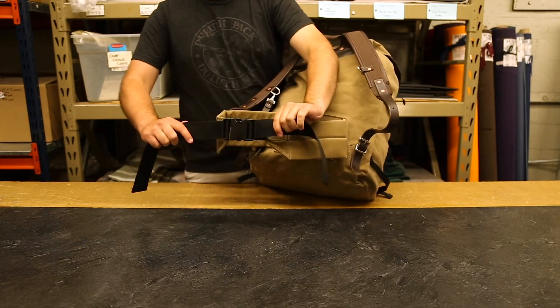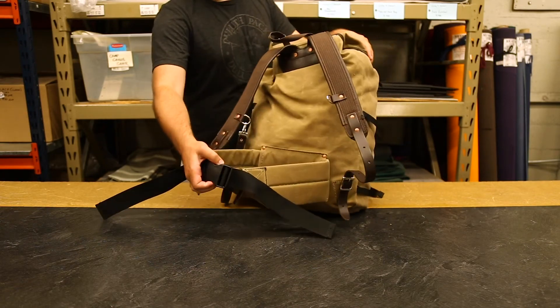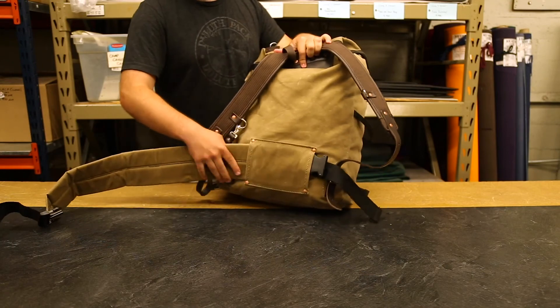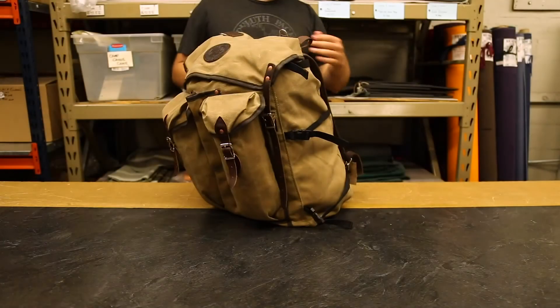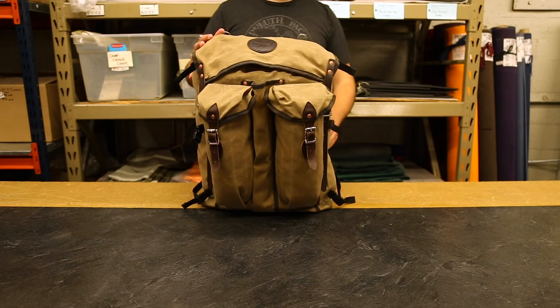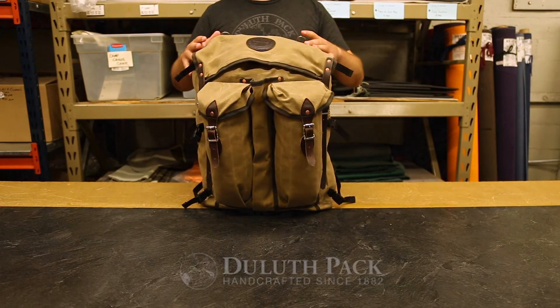You can tighten it around you, but if you don't want to use it, you can just pull it right out and store it — you don't even need to use it. As always, our products are proudly made in the USA. They feature a lifetime guarantee on craftsmanship and hardware. We can't wait to share something else with you next time. Thanks for listening about our Bushcrafter.